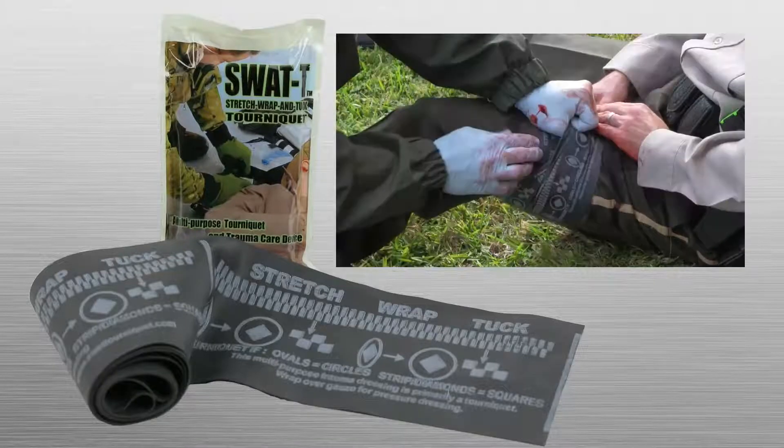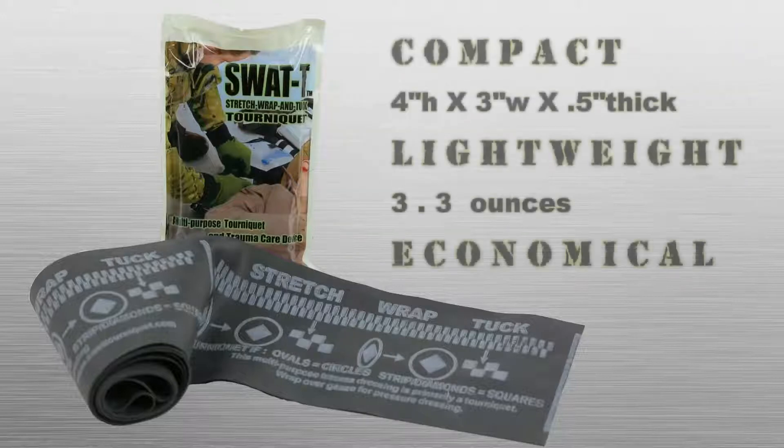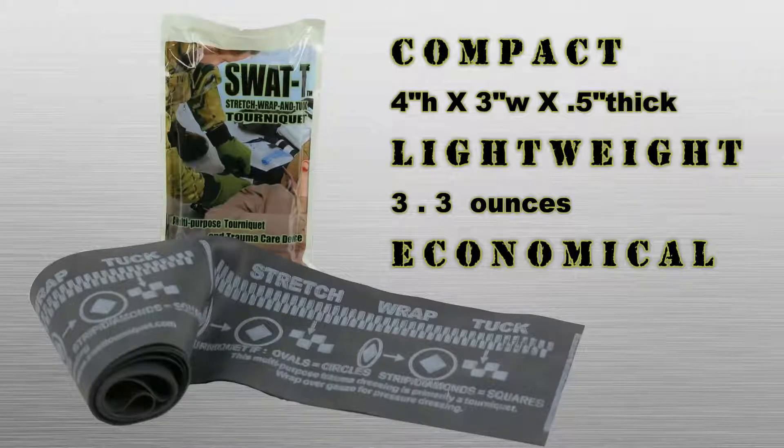The intuitive stretch wrap and tuck method is easily learned and retained by non-medical personnel and medical providers alike. The SWAT-T is compact, lightweight, and economical at less than half the cost of other tourniquets on the market.